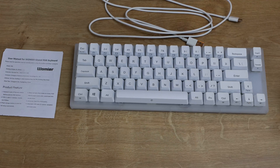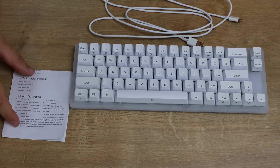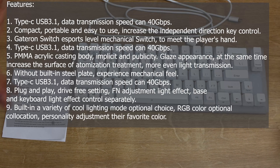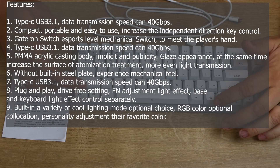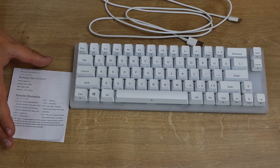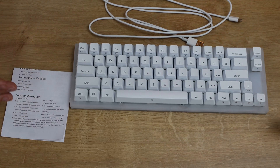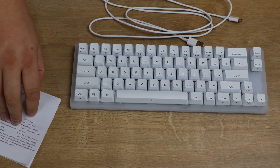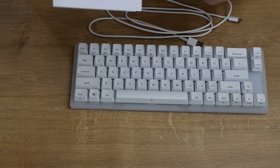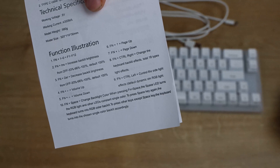So this is what you've got in the box. You've got a manual. It tells you the basic specification and features, as well as the functions. Functions are all through the keyboard — you have to hold, for example, Function + Control to change the lighting effects. Function + Insert and Delete also changes the brightness. That's pretty straightforward, and there are one or two other bits on there but you don't really need to go too much in depth.